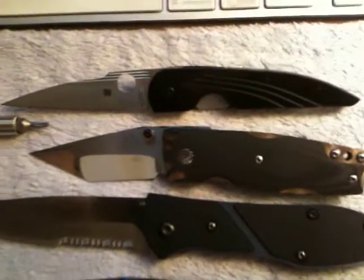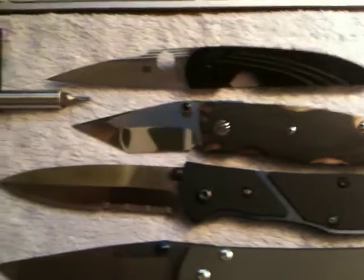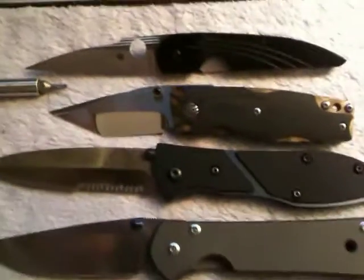Hey guys, just trying to show you a few quick videos of some of my new knives I purchased recently. I know the lighting's crappy.